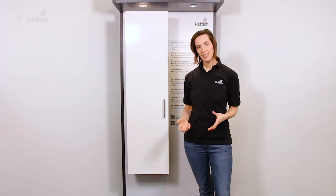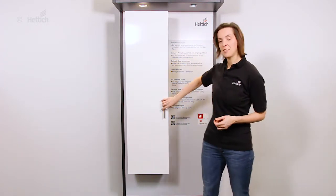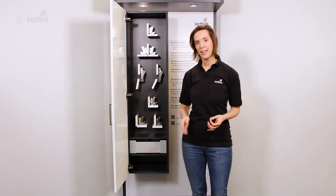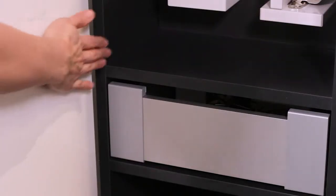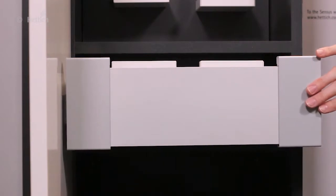With the Zenses wide-angle hinge you can make optimum use of available storage space, as it is also a zero protrusion hinge. This means that from a 90-degree opening angle, the door does not protrude the cabinet's interior, and internal drawers can be planned in full width without losing any storage space.